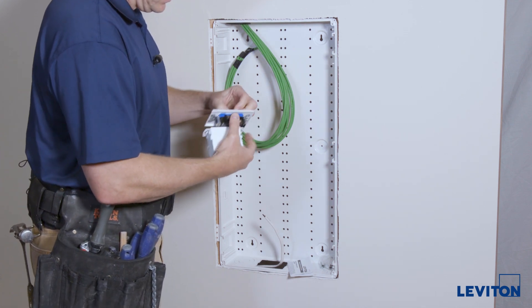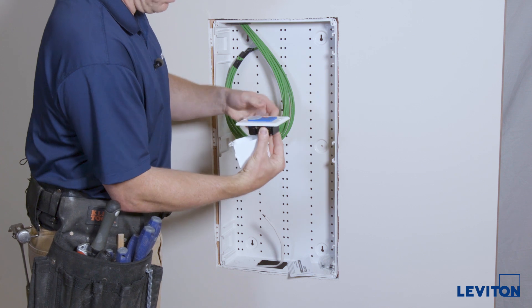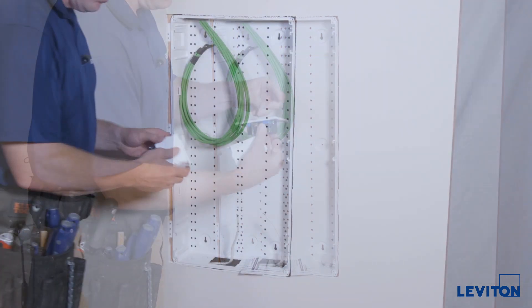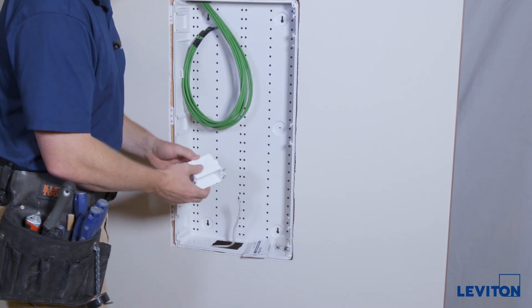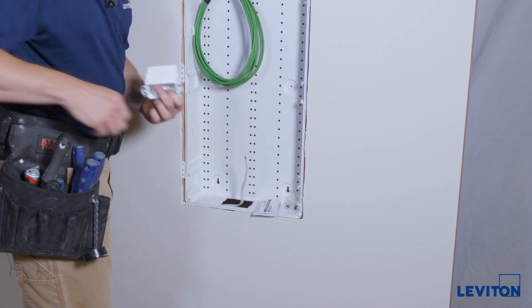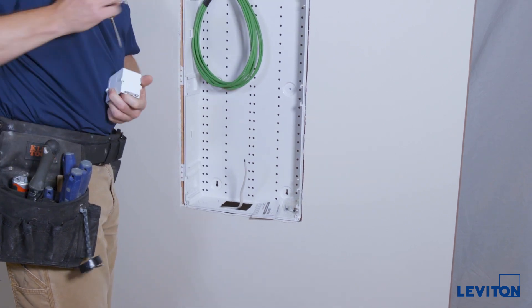These little caps hold the wall plate on. By getting one of them off you'll be able to get the pieces apart. We're going to install first the electrical box into the bottom of the enclosure and bring this AC cabling up through the knockout, so we'll open up this knockout here.